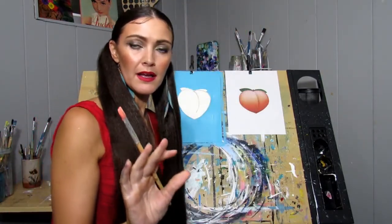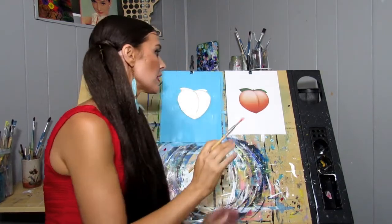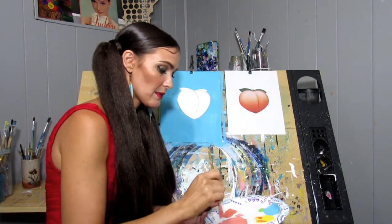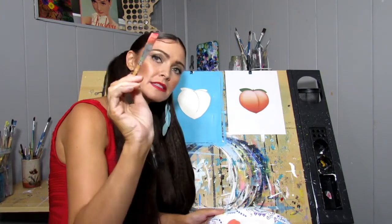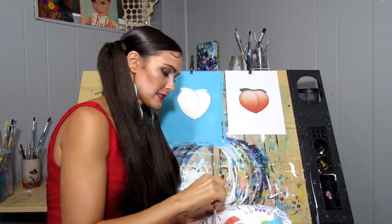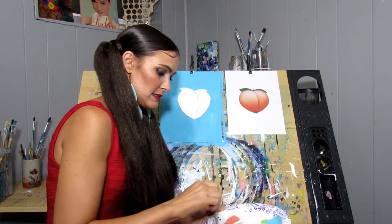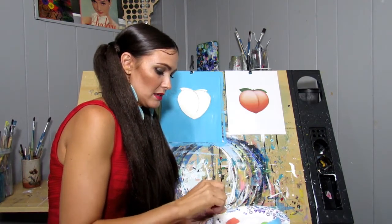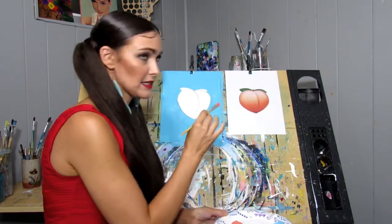We're actually going to be working from bottom to top on the peach. We're going to have our darkest color at the bottom and then ombre it up to the light. We'll start with our peach shade that we made. And if you want it darker, you can just do that by adding a little dip of red — just a little boop. I want mine a little bit darker, kind of more red in it than yellow, just at the very bottom.